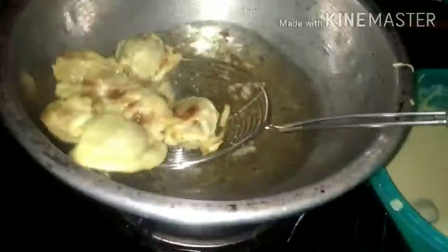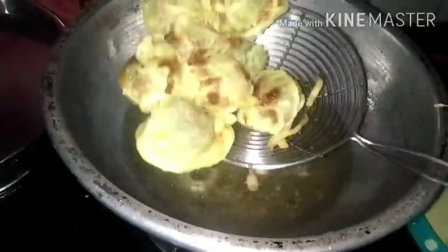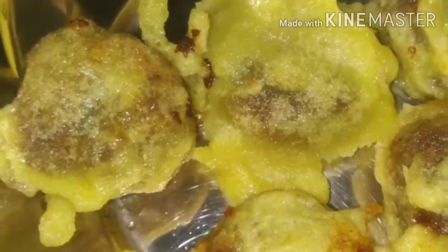We use this in the taste. Let's mix in the taste. It's very good, you can see it's dry.